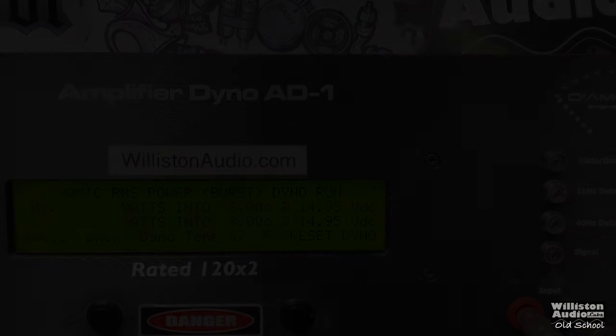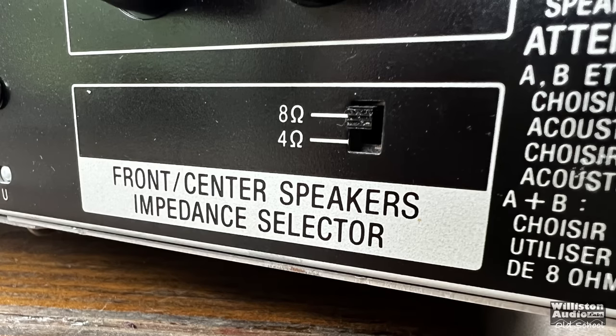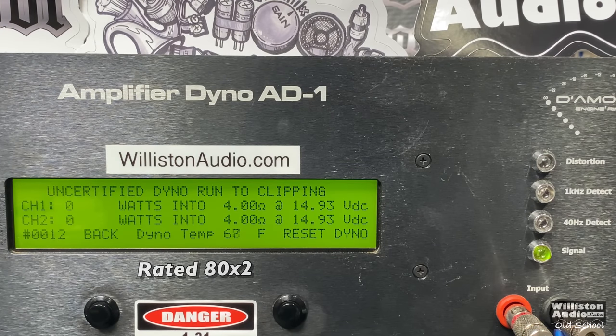Next up, we're going to set the dyno for the 4-ohm load. The amp is rated 80 watts by 2 at 0.04% THD. We left the switch in the 8-ohm mode, so we're probably going to get a little bit more power here. Certified test first to 1% total harmonic distortion. Right about 150 watts per channel if we average it — 154 and 145. The difference between channels is not much; you'd never hear it. Percentage-wise, it's very low.